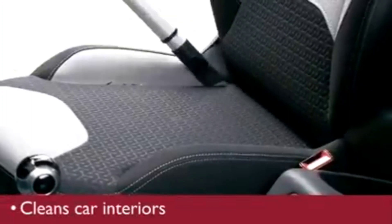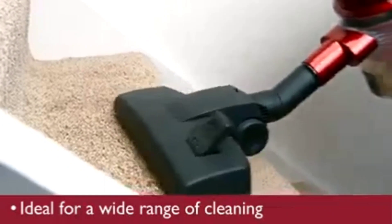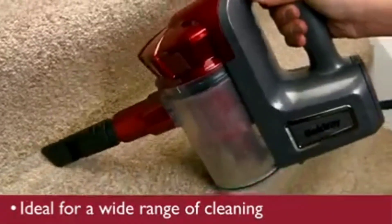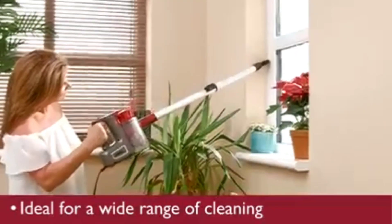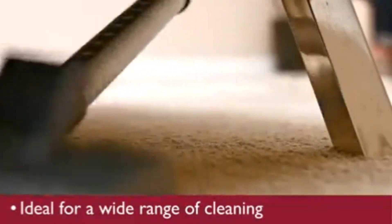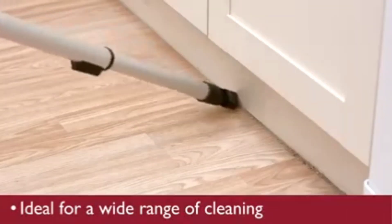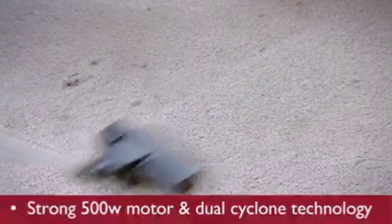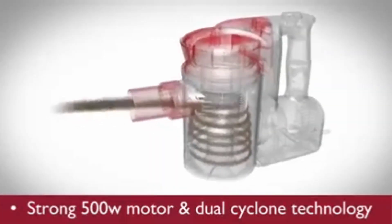Or cleaning your car, cleaning up high, or cleaning down low. The QuickVac is adaptable to almost every single area. It has a strong 500 watt motor to suck up even the finest particles of dust and dirt.